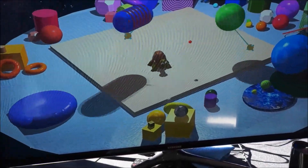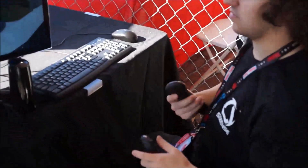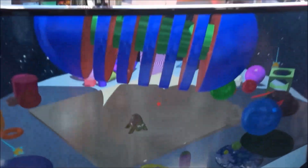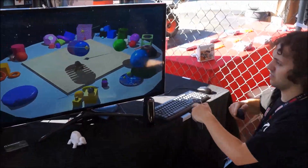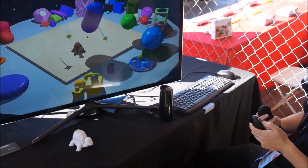Scott has this pair of cursors that lets him reach in and just grab objects and move them around. He can grab them in either hand or both hands. If he grabs an object with both hands, he can stretch it and rotate it — you can do that with one hand or two hands, at least the rotation part.